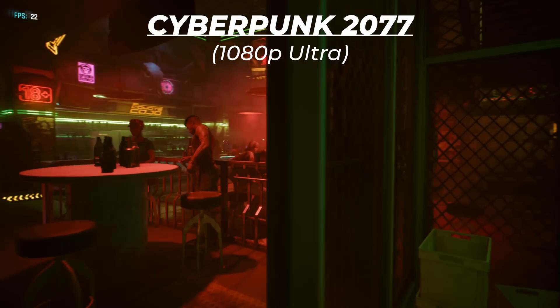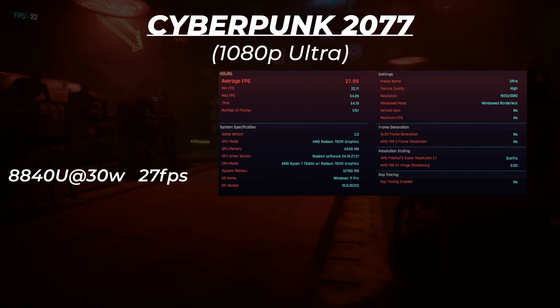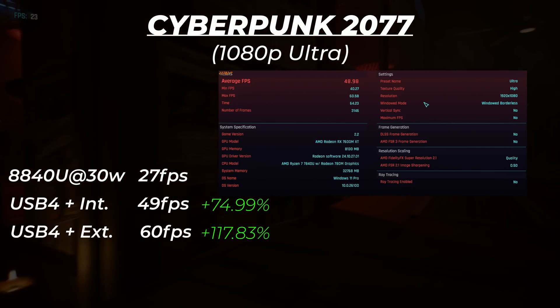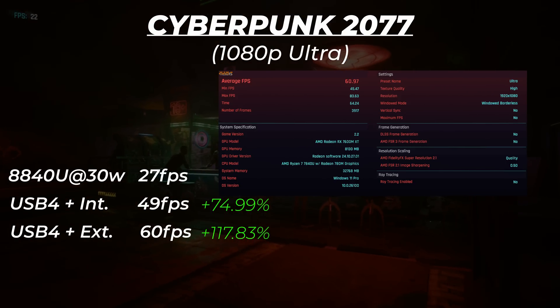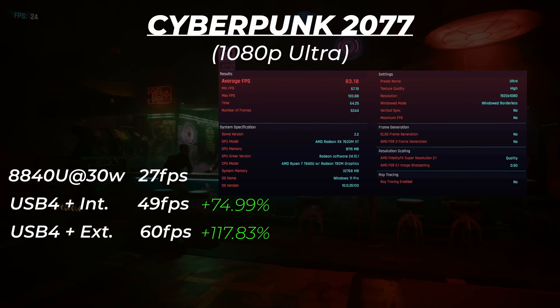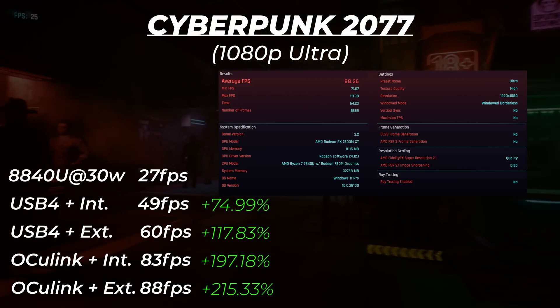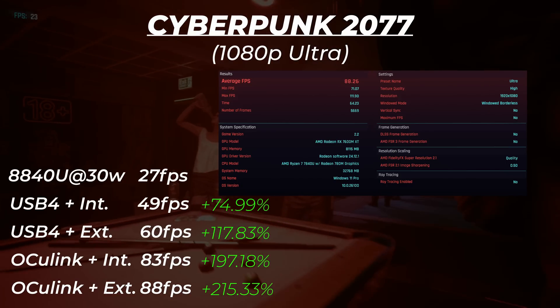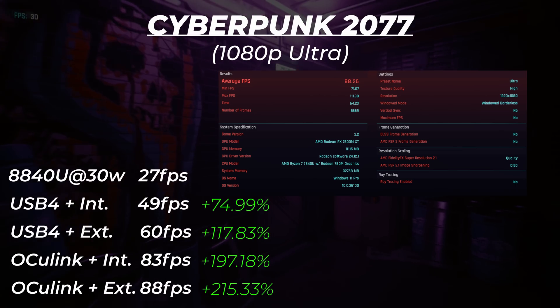Next, Cyberpunk 2077. Results: 28fps native, then 49 and 61fps on internal and external displays respectively via USB 4. Via OcuLink, we got 83 and 88fps for internal and external displays. Notice again how the variance between playing on the handheld and the external display is minimal with OcuLink.